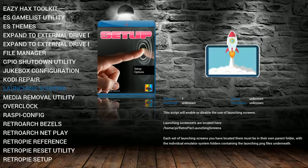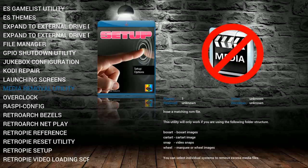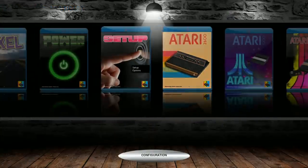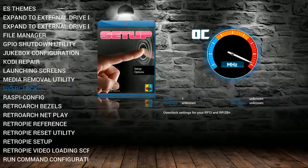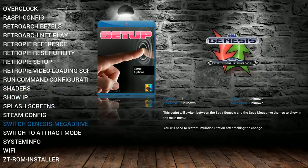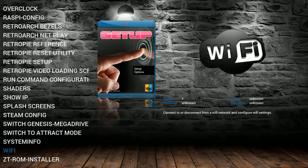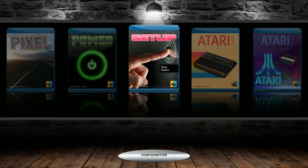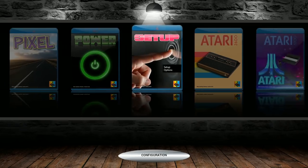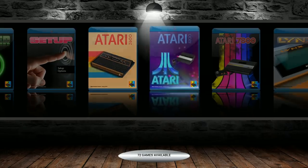Kodi repair script, launching screens — this one has launching videos, which was a new feature introduced on RetroPie not too long ago. This is running RetroPie version 4.4, which supports Raspberry Pi 3 and 3B+. It has a track mode and a ZT ROM installer, though from my understanding ZT has disbanded for now. The downloader should still work, but you shouldn't need it since this image already has everything on it.